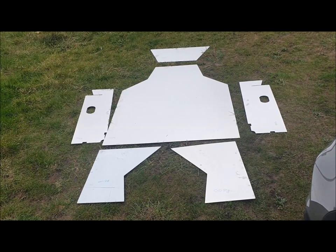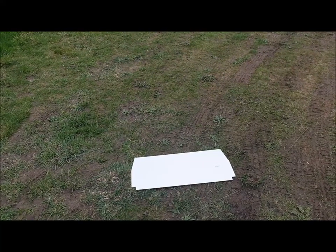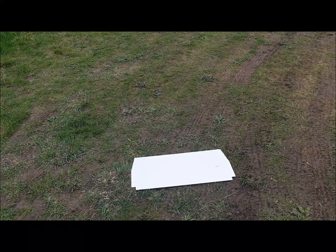Moving on to the more numerous, smaller, thinner panels. This panel is 0062 and it goes across the top of where your feet and the pedals will be. It's got quite a lot of folding on it, but you can find out the folding for any of the panels by looking in the Dropbox.